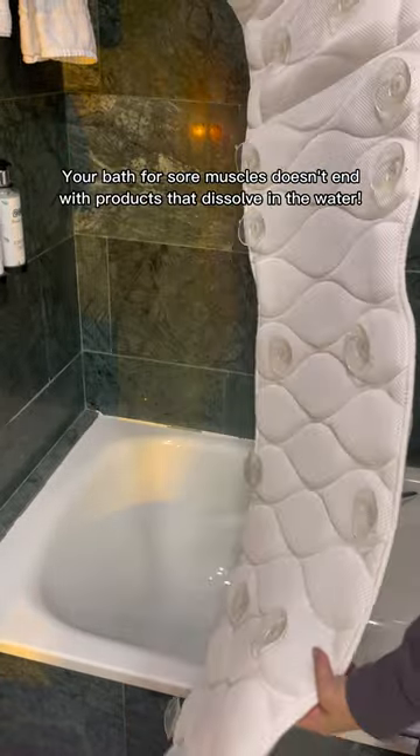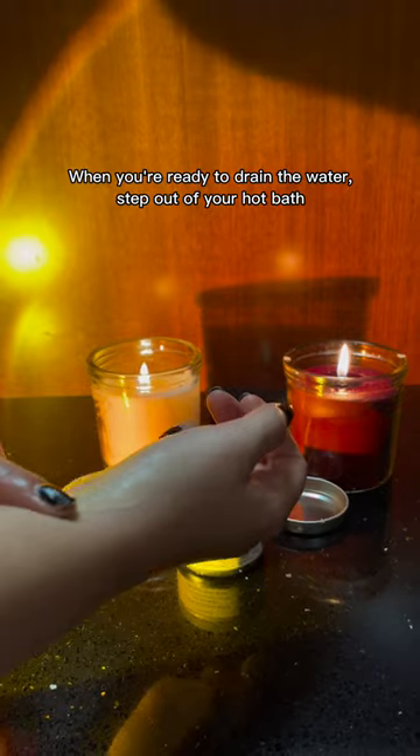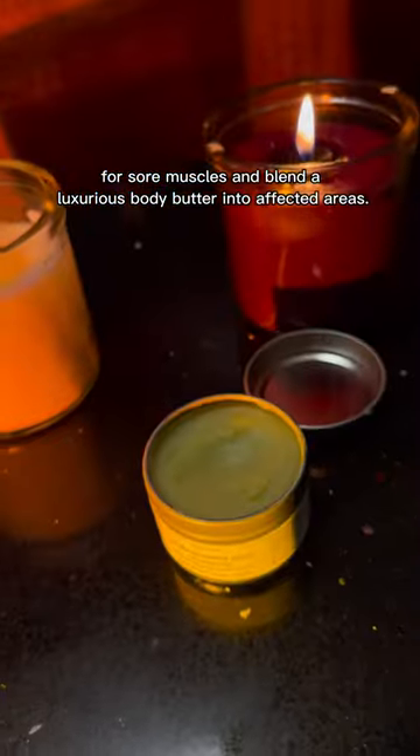Your bath for sore muscles doesn't end with products that dissolve in the water. Blend a Body Butter. When you're ready to drain the water, step out of your hot bath for sore muscles and blend a luxurious body butter into affected areas.